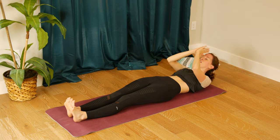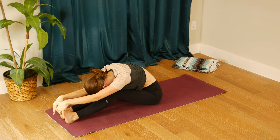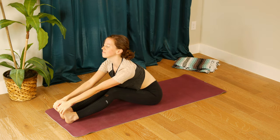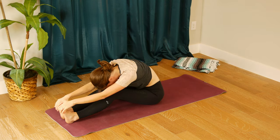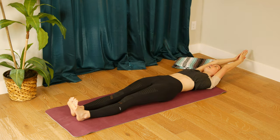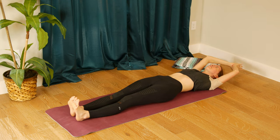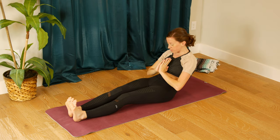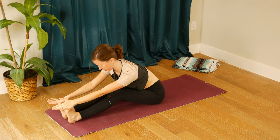Exhale, curl up through your spine, fold it forward, bend your knees if you need to. Inhale, heart opens, exhale, fold it forward, roll through your spine, arms lift overhead, exhale hands to heart center. One more of these at your own pace — inhale arms up, exhale curl it up and over, inhale lengthen through your spine, exhale release.